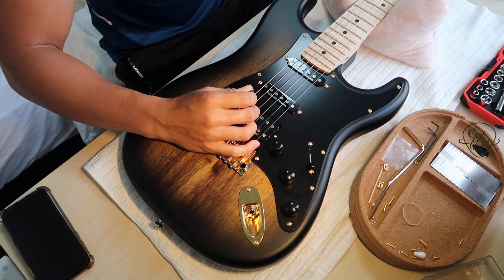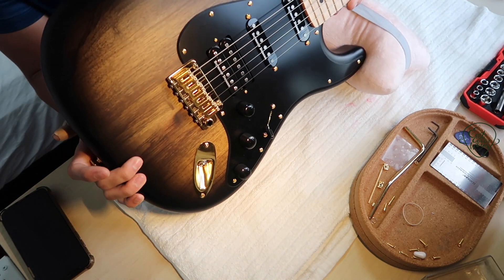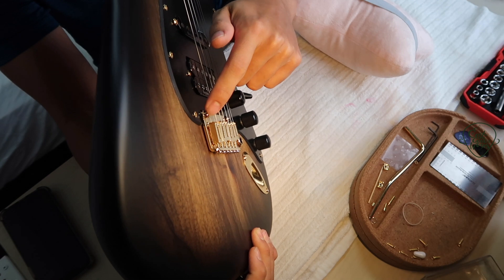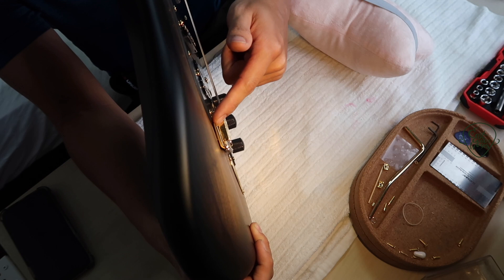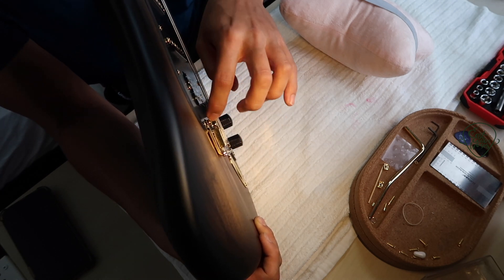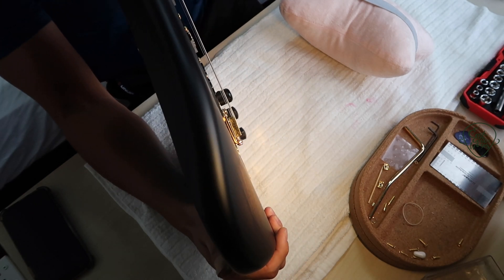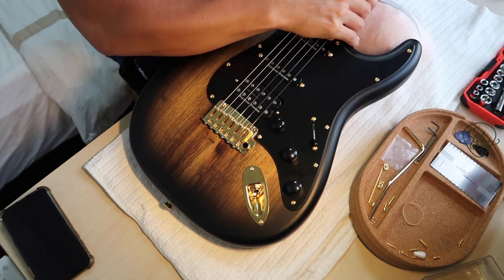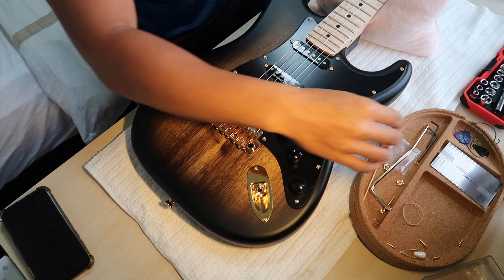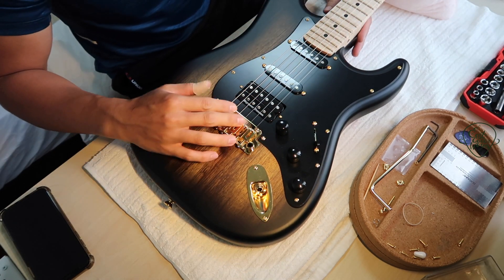Let's check the bridge. The bridge is almost perfect. For two-point floating tremolos — the Fender-styled ones — the bottom part should be flush with the body and then it bends up at an angle. For this Gotoh bridge, the angle will be straight and parallel to the body since the studs are already at the lowest they can go. We just want the bridge angle to be parallel to the body, which we are almost at. It depends on how much you want to bend — some people want exactly a semitone or one tone up. I just want a floating bridge so I can push the whammy bar down and do a light vibrato.